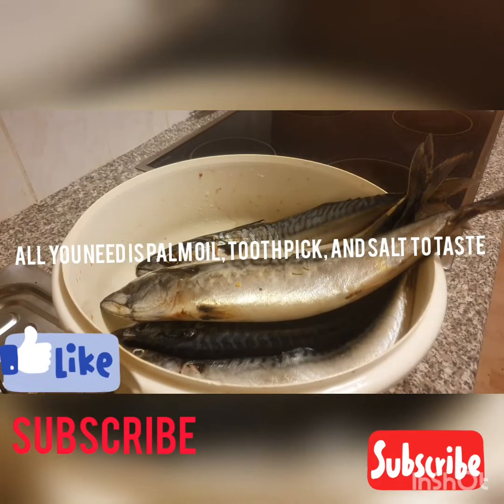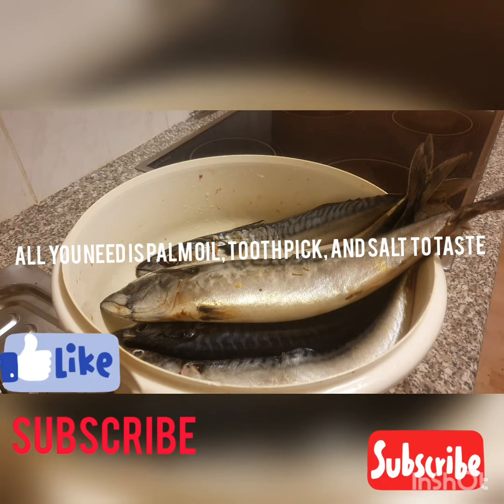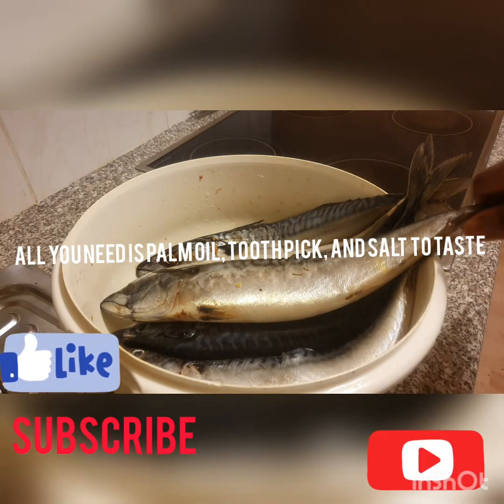Hello guys, good morning, good afternoon, good evening depending on where you are watching from. Please do not forget to hit the subscribe button. You are very welcome to the family, you are very free to join this beautiful family.